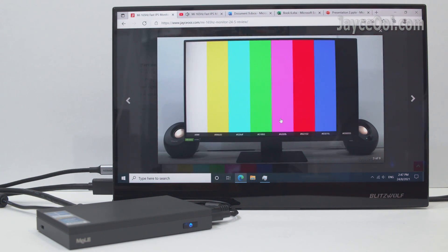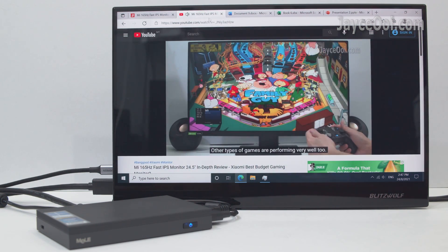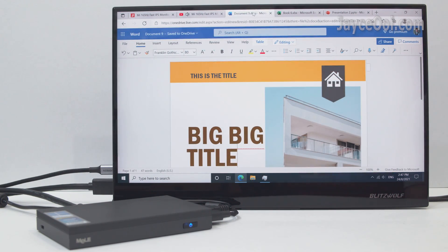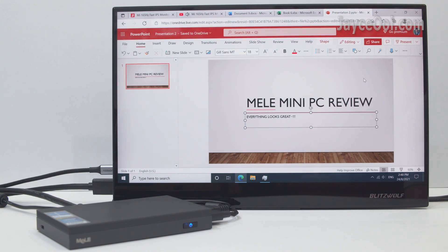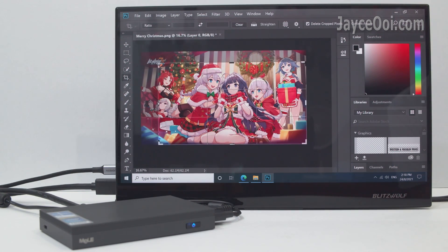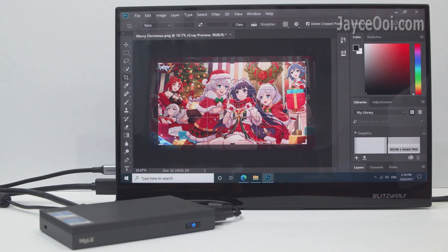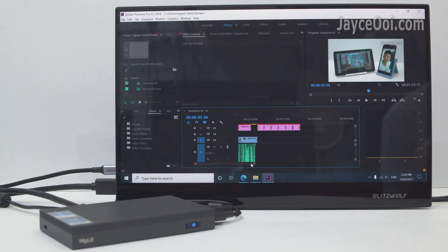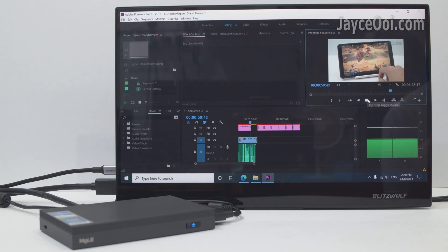You can do office work with ease. 8GB of RAM is more than enough to do so. Light Photoshop editing is also possible — the Quieter 2Q can manage it as long as it's not heavy workloads. You can also edit videos, but it will take some time to process.